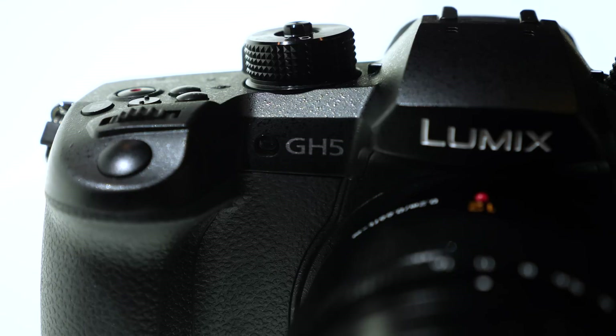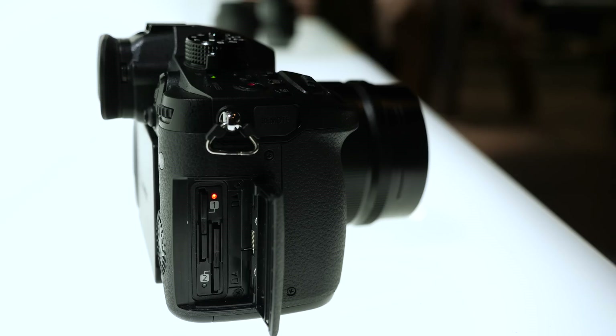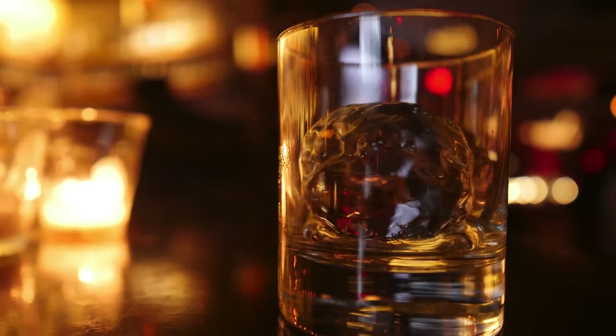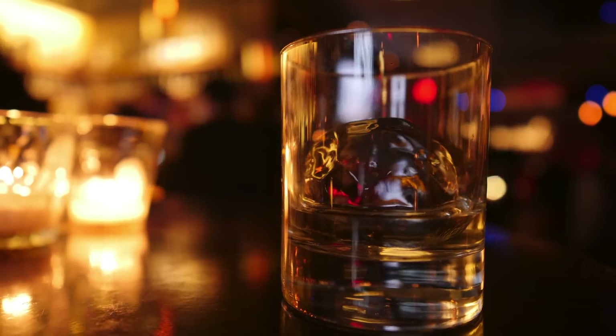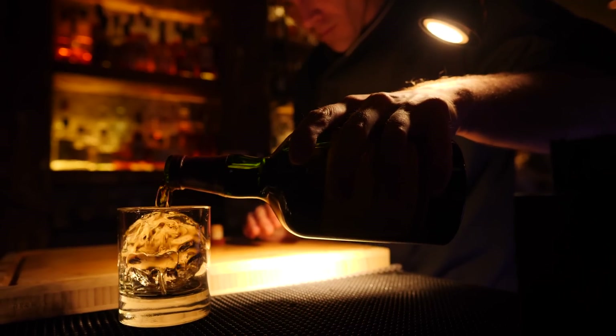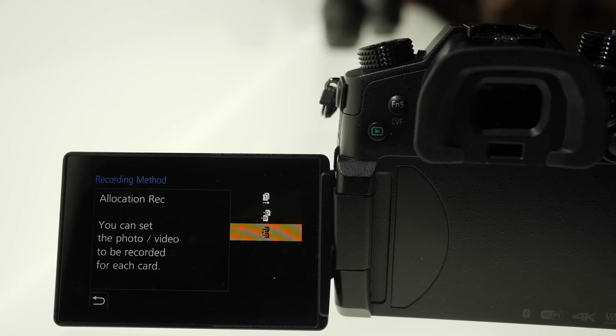The new body is freeze-proof, loses the pop-up flash, but adds full-size HDMI and dual SD card slots. At first I didn't think I'd care about that, but I shoot a lot of time lapses, and it's nice from an organization standpoint to send all of my photos to one card and video to the other. It can also relay record across both cards or backup record to duplicate your footage.